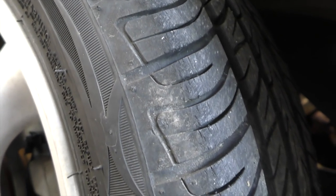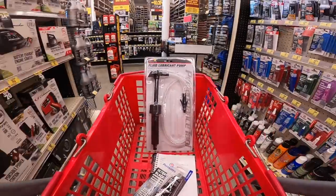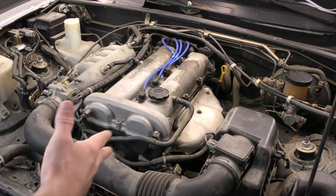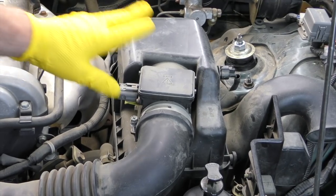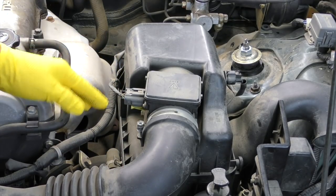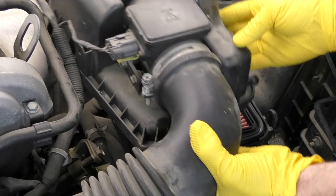Big ups to Advanced Auto Parts for teaming up with us on this and a bunch of other Miata project videos. Do we need a name for this project? I'll throw it out to you guys. First up, we're going to do some of our basic inspections that you may have already done before you even bought the car — I bought this car sight unseen. On most cars, the air filter is a pretty easy thing to check, sometimes just a couple of clips like this one.